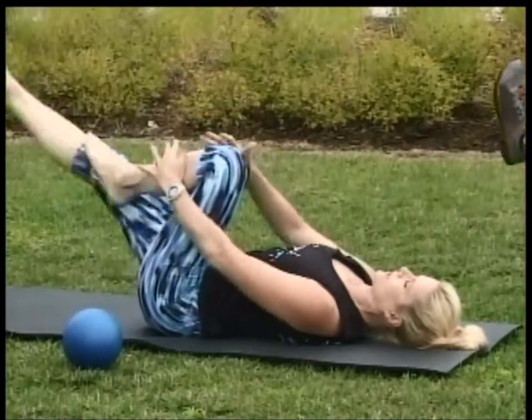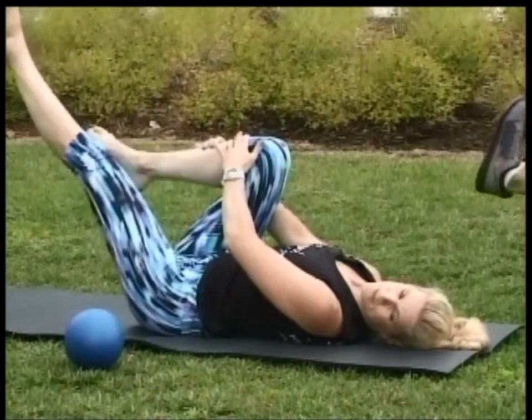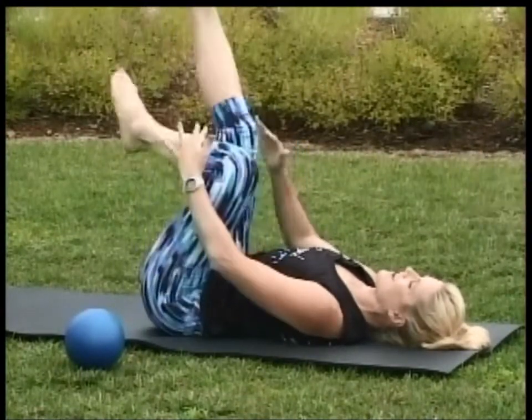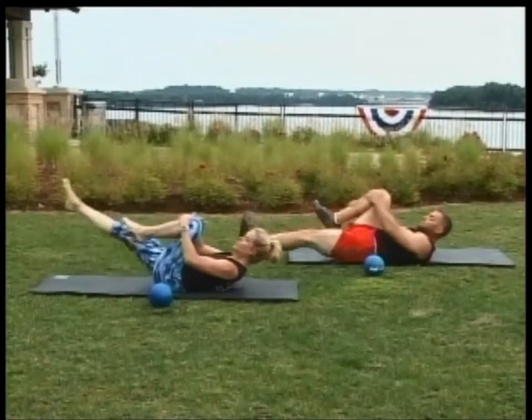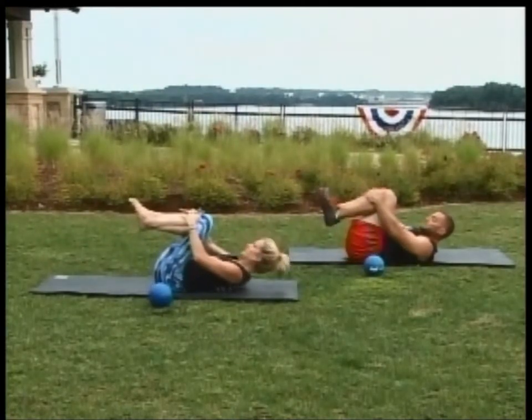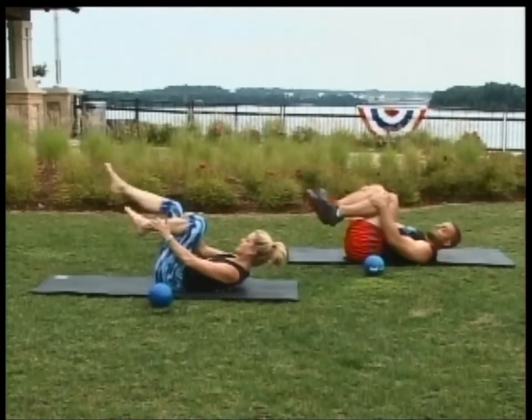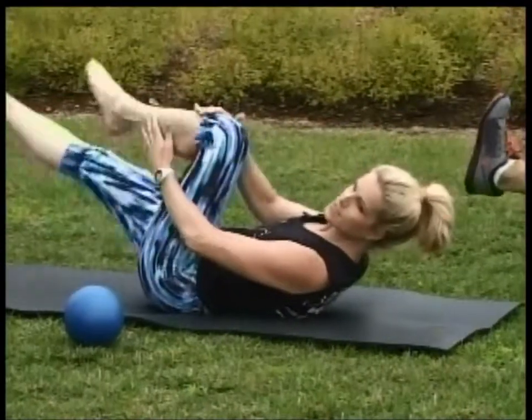You're going to alternate the legs one at a time. Modification would be legs are really, really tall towards the sky. And draw the knees back in. Shoulders down. We're going to go through another set of single leg. Let's go ahead and set the hands up. Legs extend. And let's begin.